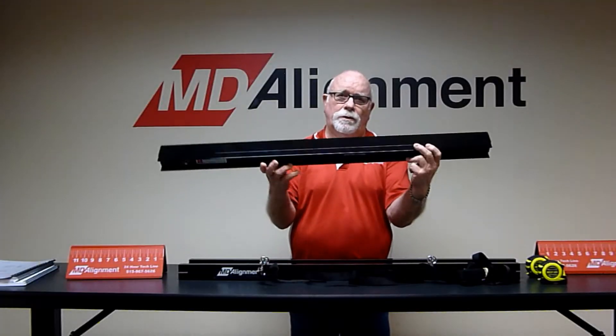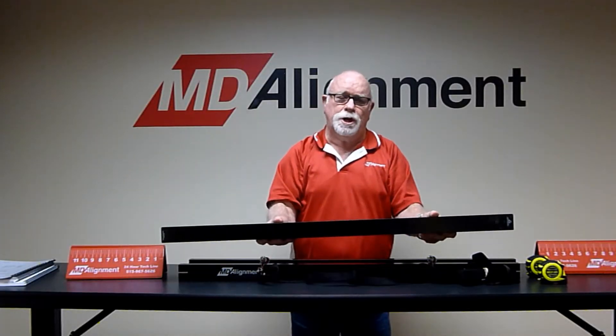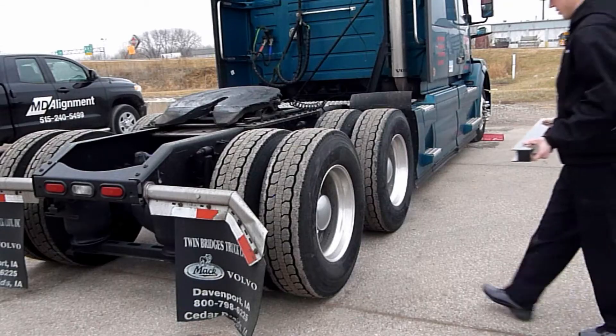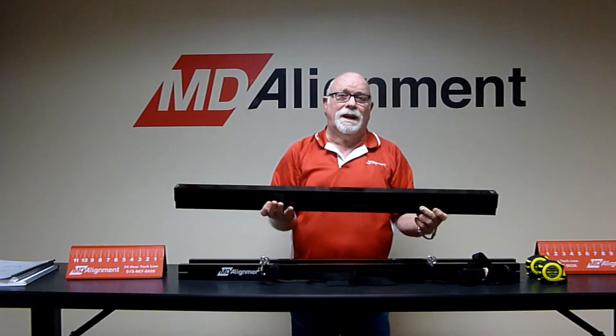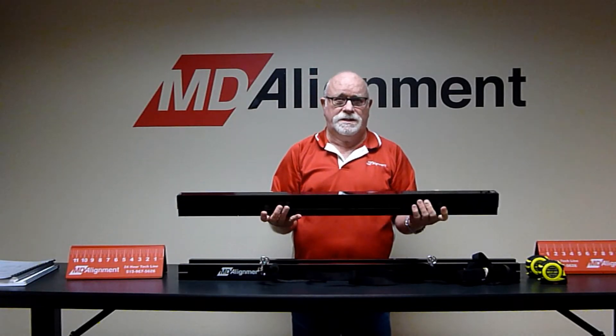If you move to the other side of the vehicle, you rotate it over and connect the channel against the tire. By doing this, it eliminates the need to calibrate the system.